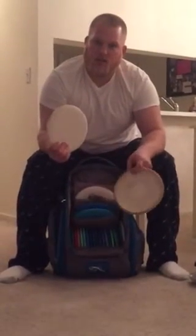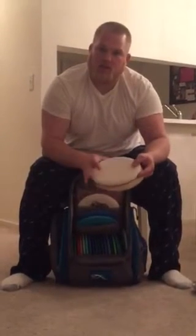First are my putters. These are two Wizards — one's for jump putting and it's more beat-in, and this one is brand new for inside the circle. I've been using these since I started playing disc golf and I'm very confident with them. That's why I don't use Legacy discs for putting.